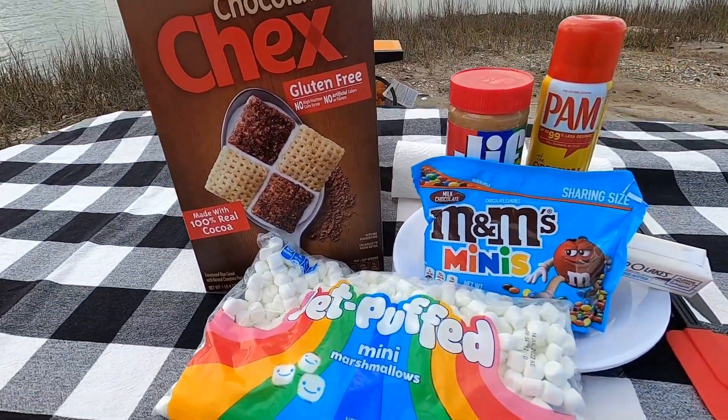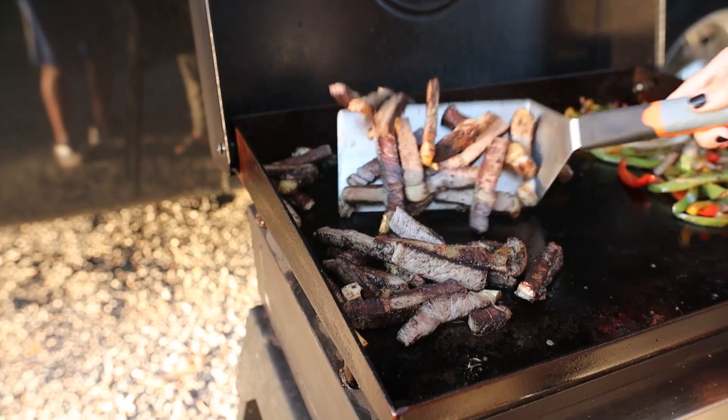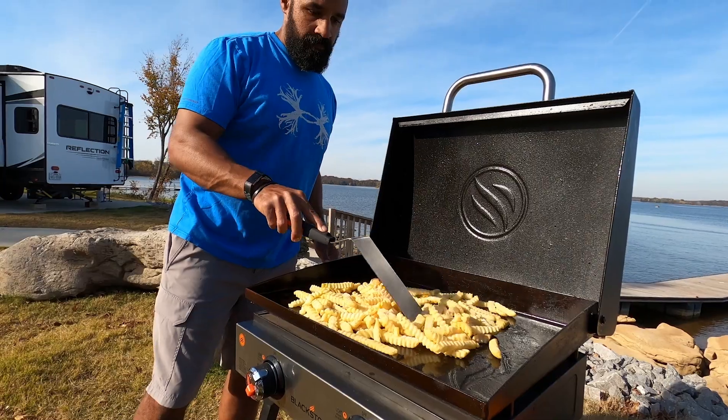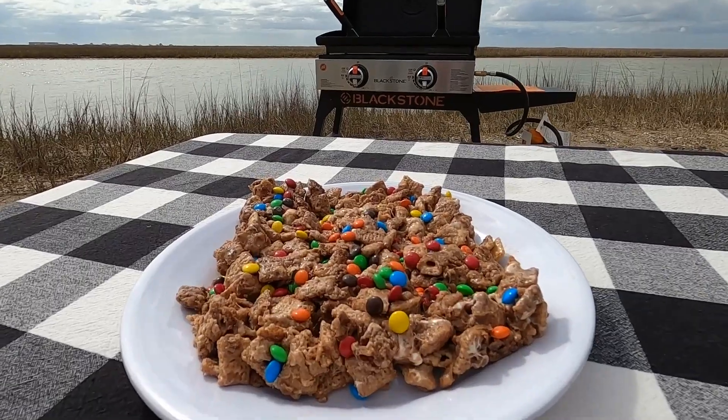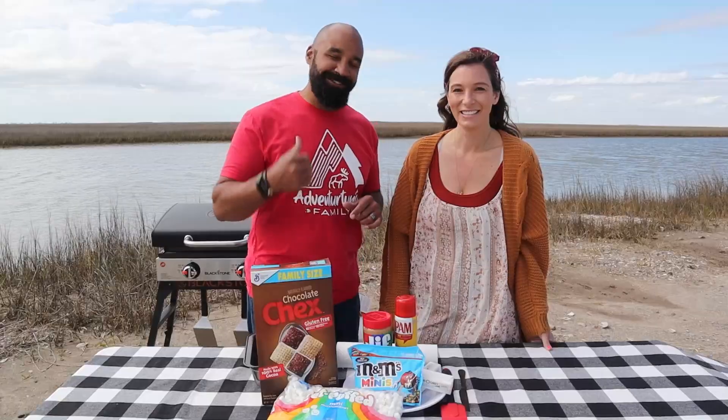We're going to show you just how versatile the Blackstone really is. Everybody knows you can cook meat and fries and pancakes on it, but did you know you can cook chocolate Chex peanut butter bars? We're going to show you how, so let's go fire it up.